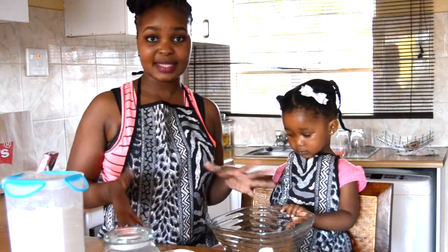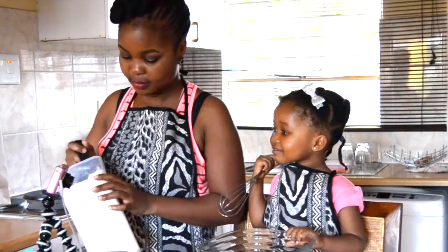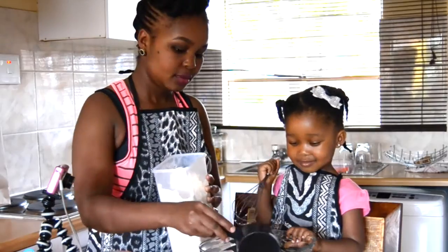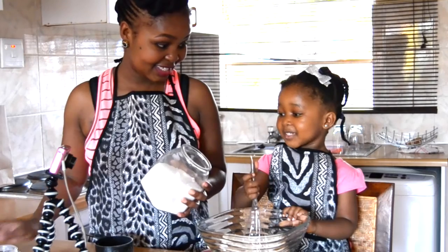So we're going to go ahead and get started. This is pretty easy, pretty basic. So are you ready to get baking? The first thing you want to do is get your one cup of flour in your bowl, as well as the sugar. Do you know what this is? What is this?